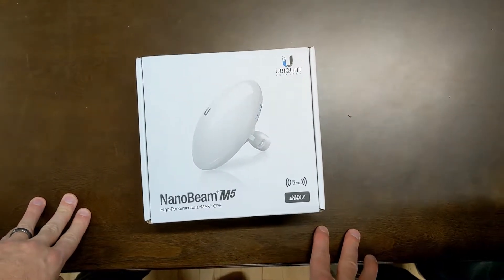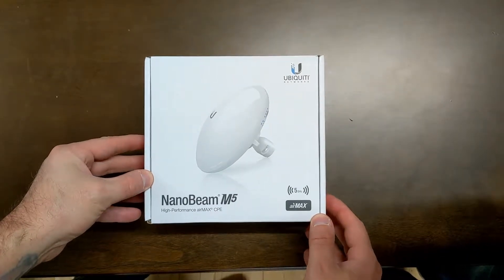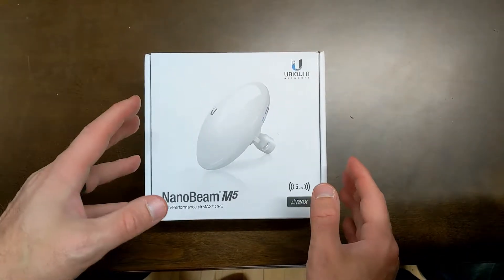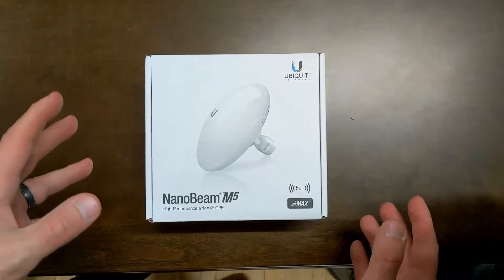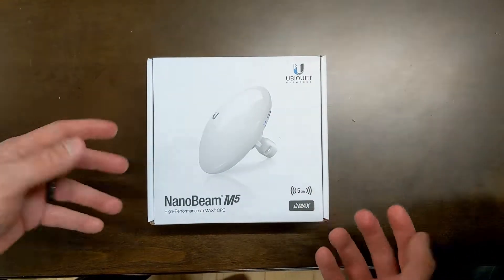Lucas here with N2V Solutions. We're going to do a quick unboxing of the Nanobeam M5. This is a device you would use if you wanted to connect two locations with a point-to-point wireless network extender.